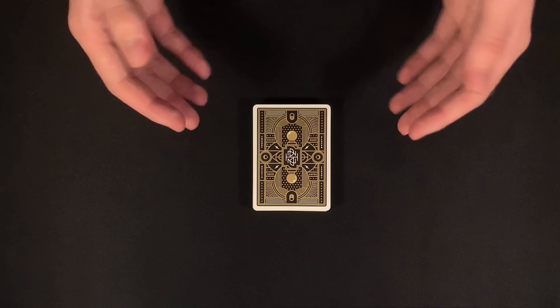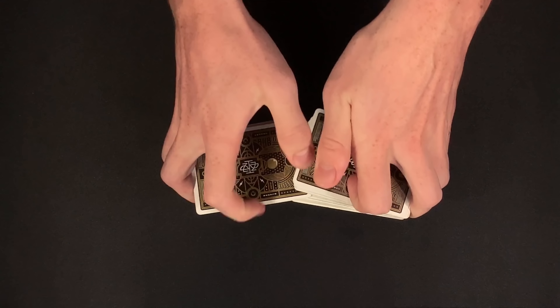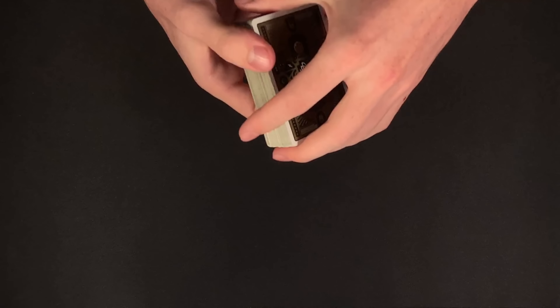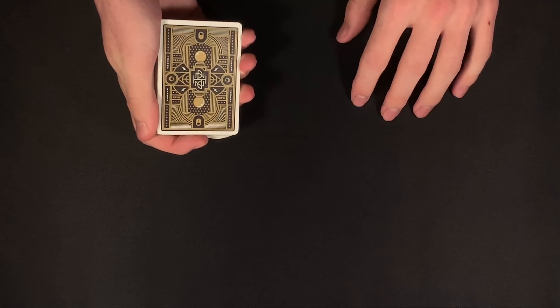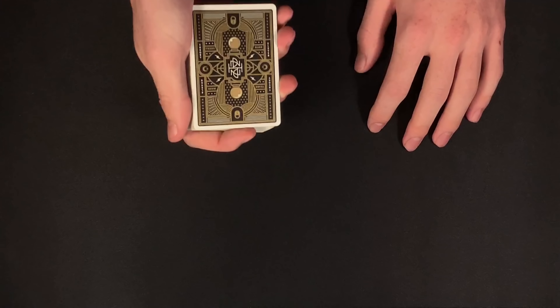Hey, how's it going everyone? MLT Magic Tricks here. In this video I'm going to be giving you a performance and a tutorial for this really impressive no-setup teleportation style card trick. If you are new here to the channel, make sure you subscribe with those notifications on for more card trick videos, and if you enjoy what you see, hit that like button. Now let's get straight into the performance.